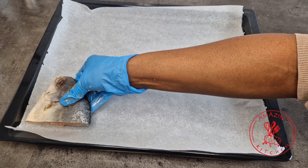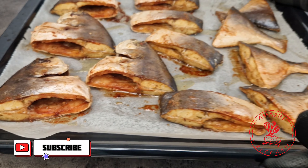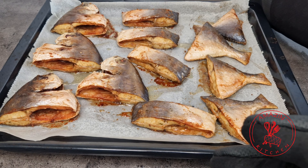My oven is already preheating at 180 degrees Celsius. Pop this into your oven for about 30 to 40 minutes depending on the amount and the size of your fish. Also remember that every oven works differently, so just keep an eye on it until it gets to the stage you are looking out for. Mine was in the oven for about 35 minutes, and the last 10 minutes of my cooking time I increased the temperature from 180 to 200 degrees Celsius to get a bit of color on my fish.